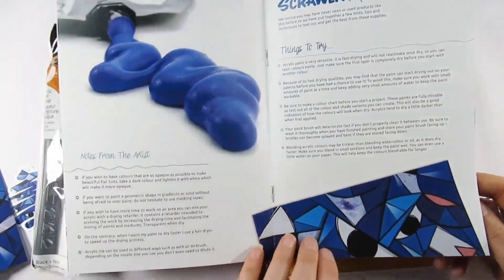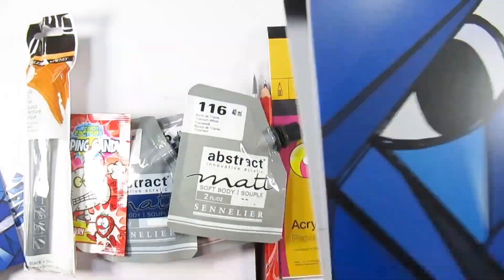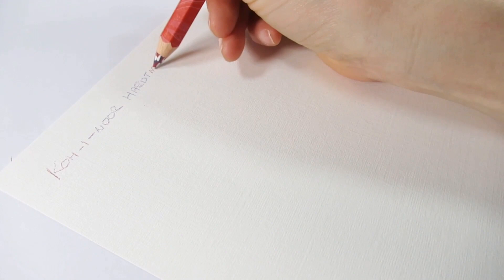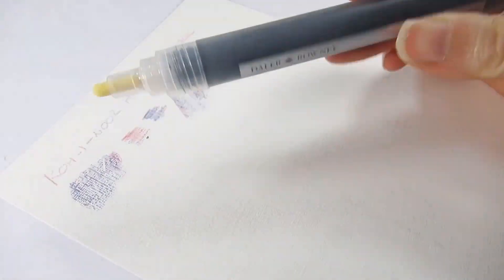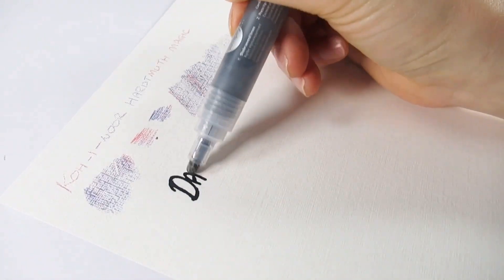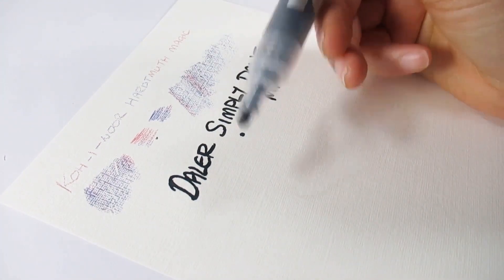Let's go through the ingredients. We have Sennelier Abstract Matte soft body acrylic in three colors: cadmium red deep hue, indigo blue, and everyone's favorite, titanium white. Also in the box is a Daily Roni simply acrylic paint marker, a Koh-i-Noor hard mouth magic pencil, a Pro Art Scholar krill brush in size six, and our surface is the System Three acrylic paper at 360gsm — six sheets, made by Daily Roni.